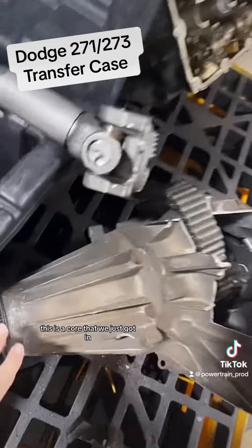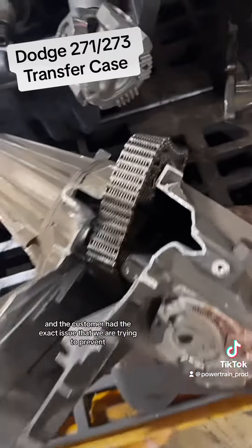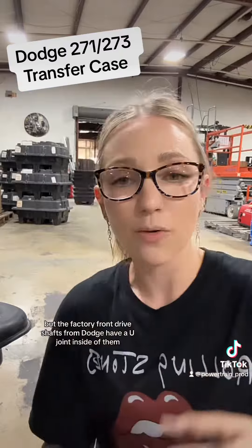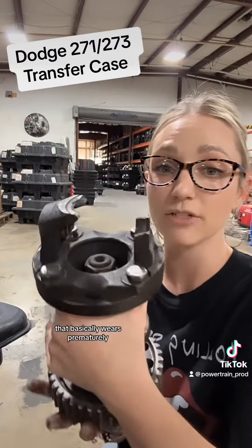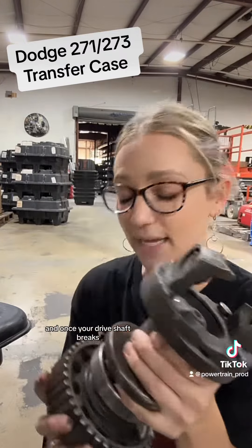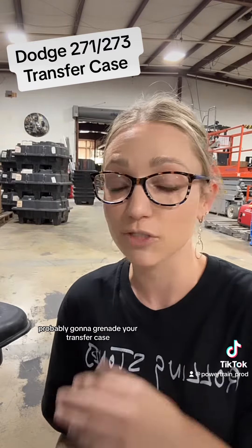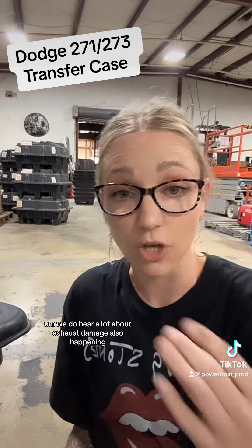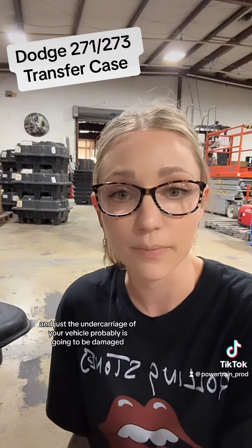This is a core that we just got in, and the customer had the exact issue that we are trying to prevent by having you install a new drive shaft. The factory front drive shafts from Dodge have a U-joint inside of them that basically wears prematurely and will eventually break exactly like this. Once your drive shaft breaks, it's going to rattle around underneath your vehicle — it's probably going to grenade your transfer case. We do hear a lot about exhaust damage also happening, and the undercarriage of your vehicle is probably going to be damaged.